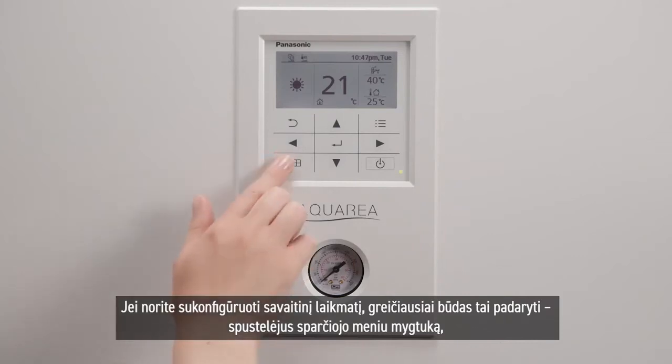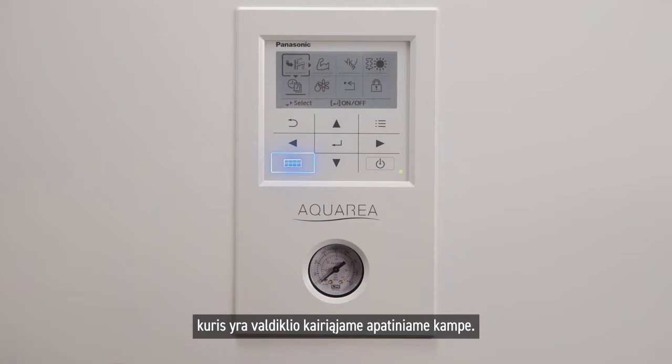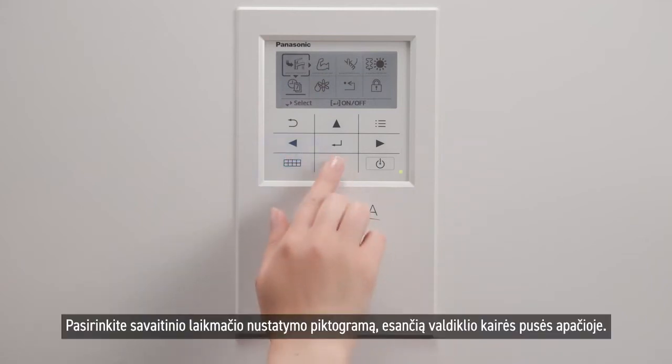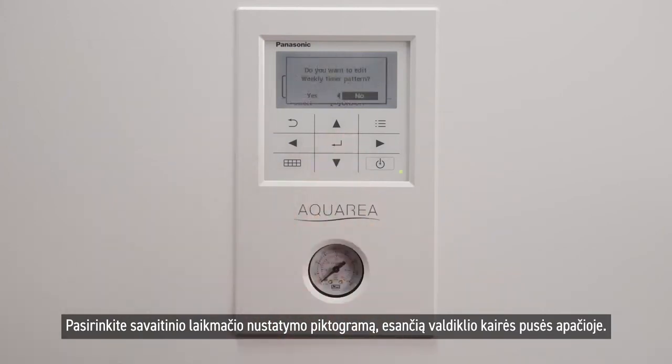To configure a weekly timer, the fastest way is by the quick menu button located in the lower left side of the controller. Pick up the weekly timer setup icon in the lower left side of the controller.